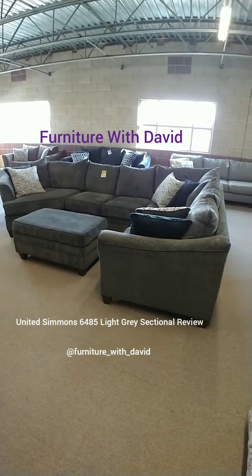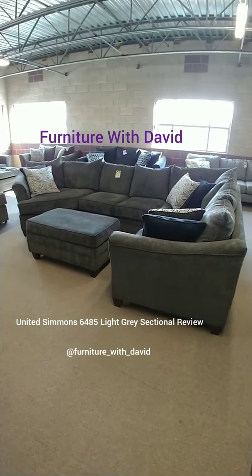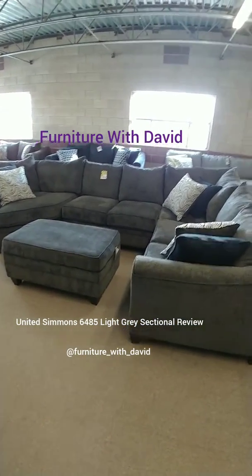Hi guys, it's Furniture with David coming at you with another video. Today I'm reviewing the United Simmons 6485 light gray sectional.